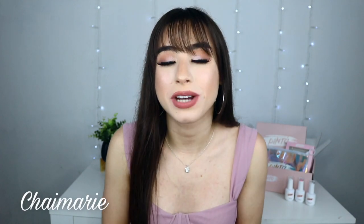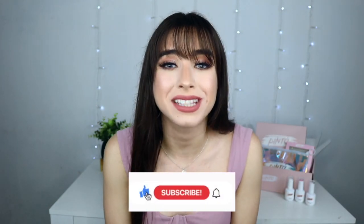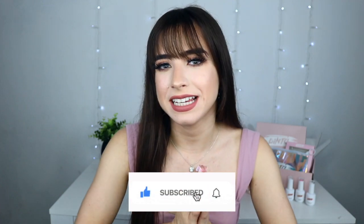Hola a todos, espero que estén súper bien. Yo soy Sheymari y bienvenidos una vez más a mi canal. ¿Cómo están? Cuéntenme qué han hecho, cómo se sienten. Yo estoy súper feliz y súper emocionada de hacer este video porque les voy a estar enseñando cómo hacerte tus uñitas. Te voy a enseñar cómo hacer tus uñitas súper fácil y rápido en tu casita con los productos de Pinta Beauty.